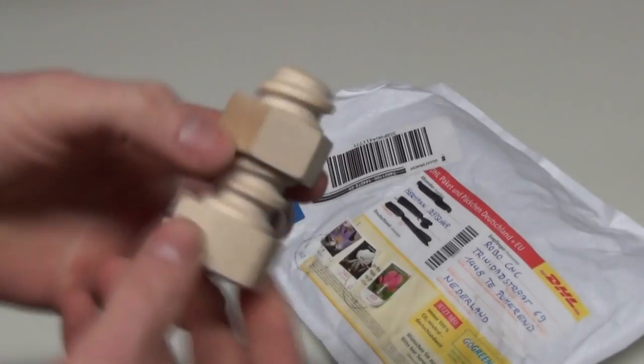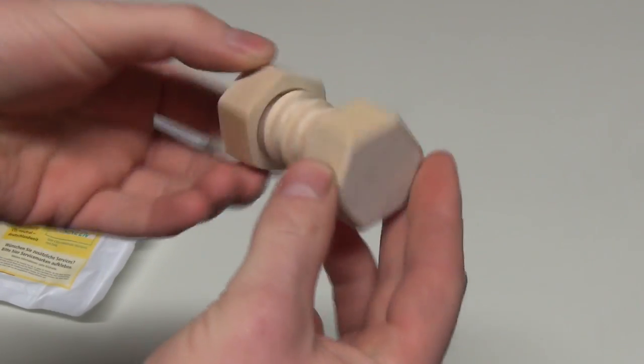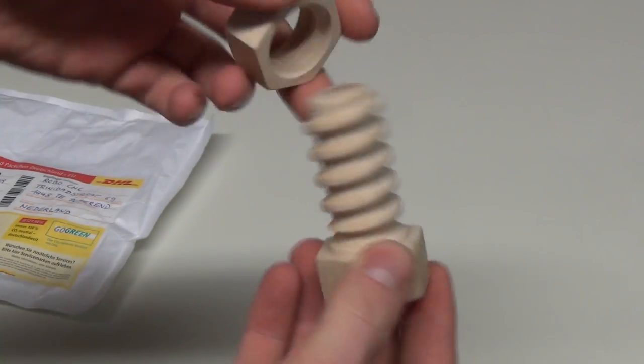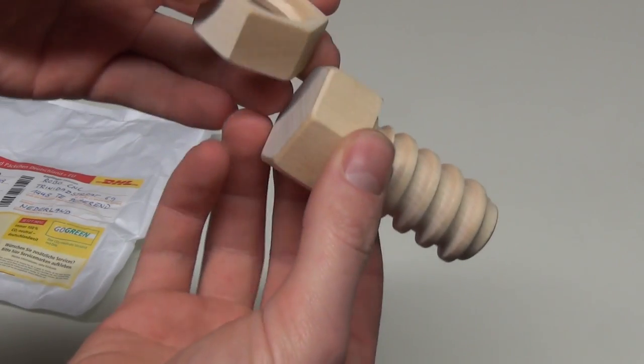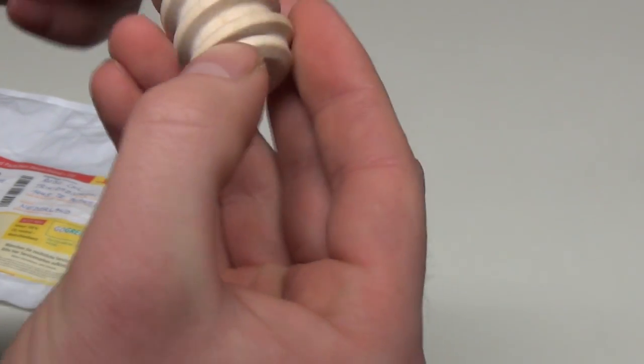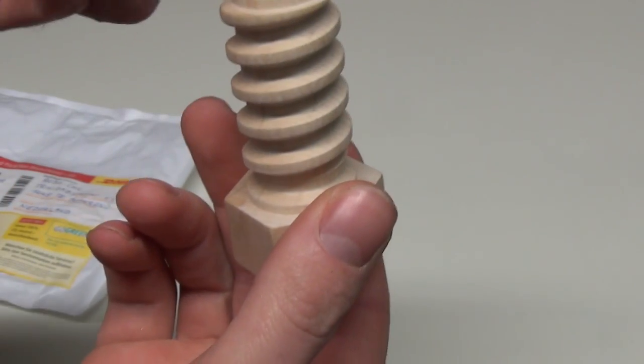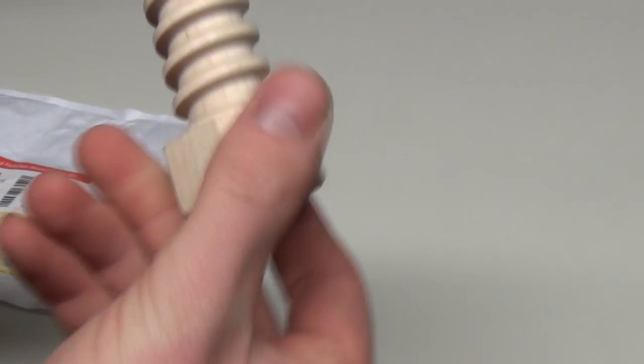What Herman has made is really amazing. Look at that — it's a bolt and a nut. It's really, really looking great. Really great detail. Man, it's amazing. And it's strong.